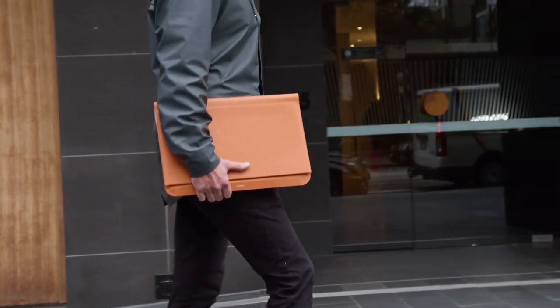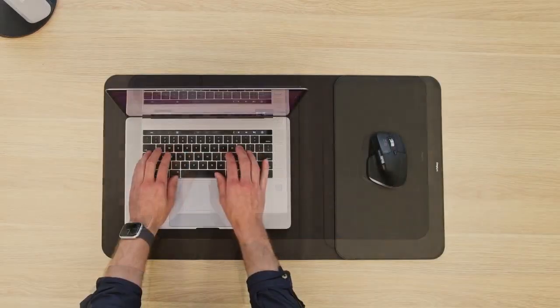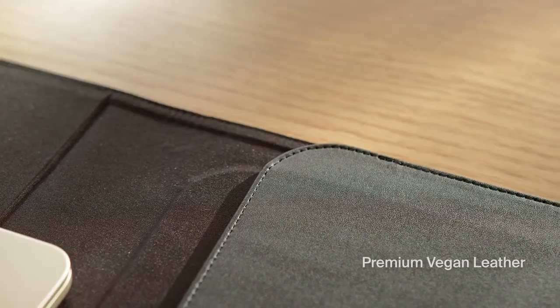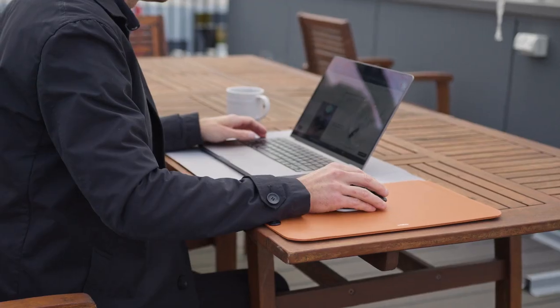Available in two sizes — one to fit most laptops up to 14 inches, and a larger size for laptops up to 16 inches. Crafted from recycled woven fabric and soft-touch premium vegan leather, protecting laptops and looking good while doing it.